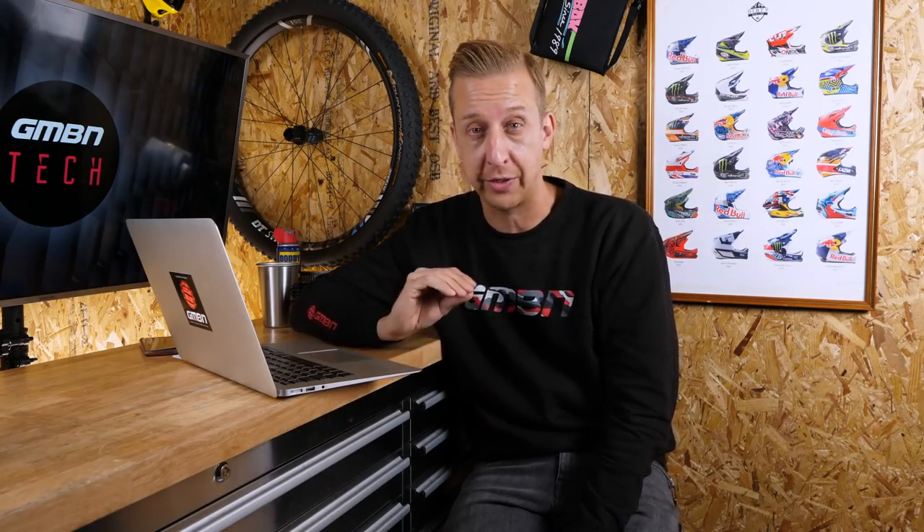Welcome back to another weekly GMBN Tech Show, number 38 this week. Coming up on the show, we check out the new White Industries Micro Spline Hub, we look at the new WTB Ranger Tire in the new 29 inch size, we have a look at the very first fork from Paul Turner — that's the RockShox RS1 — and of course there's all the great content from you guys.